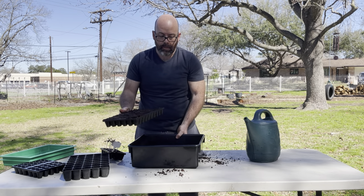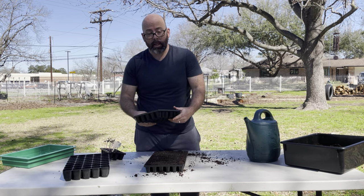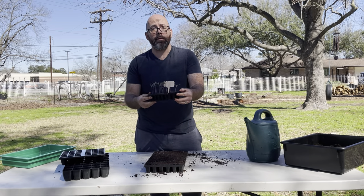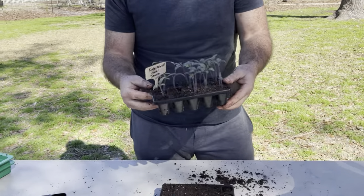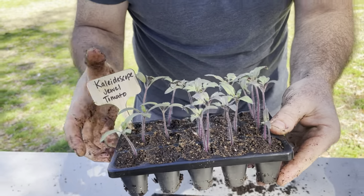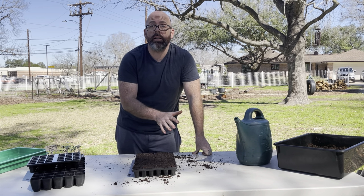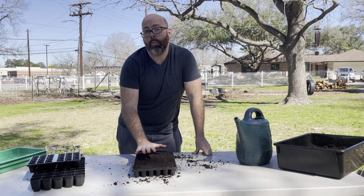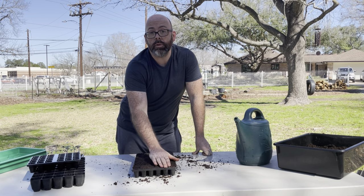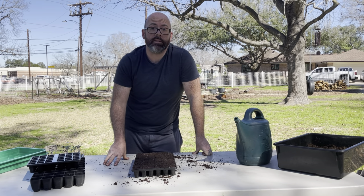There it is — simple enough. This is a 60-cell tray; it also comes in a 30-cell size and a 15-cell size. I already have these beautiful Kaleidoscope Jewel tomatoes — look at those beauties! That's the type of tomato I plant just because I want to see what it's going to be. Once you've got your soil moisture content right and the right compaction in your tray, you're ready to put your seeds in. Sometimes one seed per cell, sometimes multi-sowing — check the back of the package to see what it recommends.